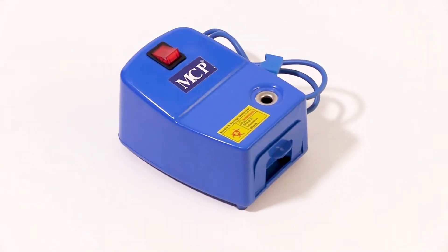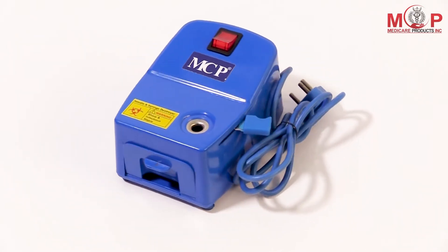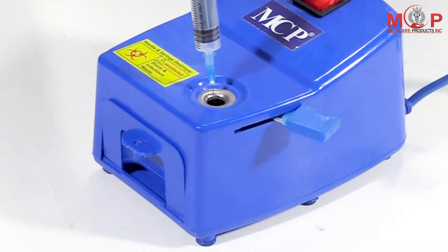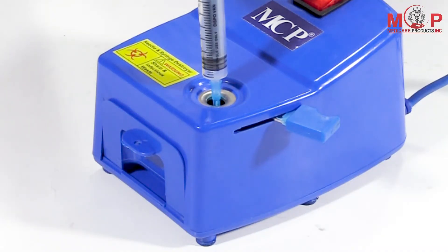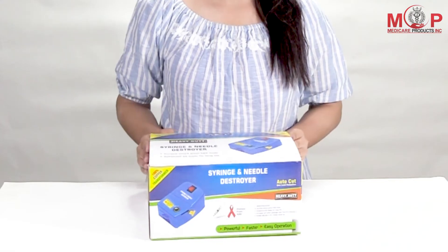Presenting MCPABS Body Electrical Needle Syringe Destroyer. Needle Syringe Destroyer is an instrument that helps in prevention of HIV AIDS by destroying the needles and barrel of syringes so that it is not reused.